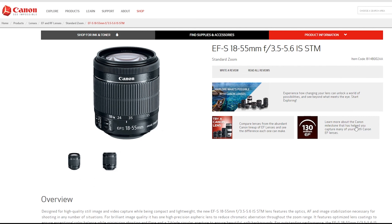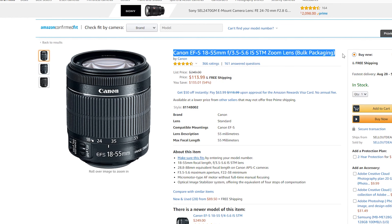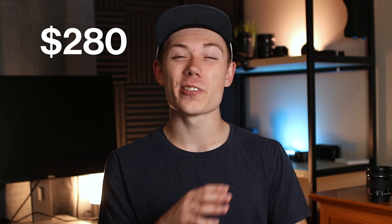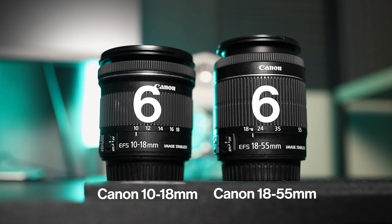Let's talk price. The 18-55 is listed at $250 on Canon's website, but under no circumstances should you pay that — it's normally only $100 extra bundled with a camera, or you can find it new on Amazon for well under $150. The 10-18 is about $280 and you can't really get it cheaper with a camera kit. The point goes to the 18-55 for being more affordable, though neither is crazy expensive.